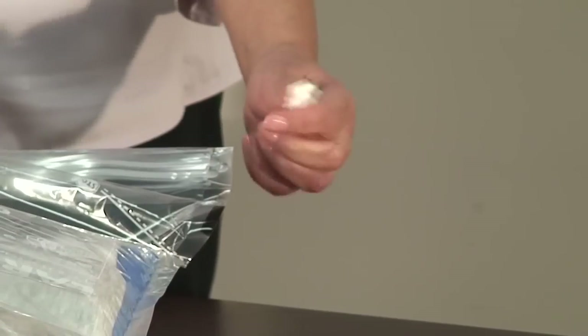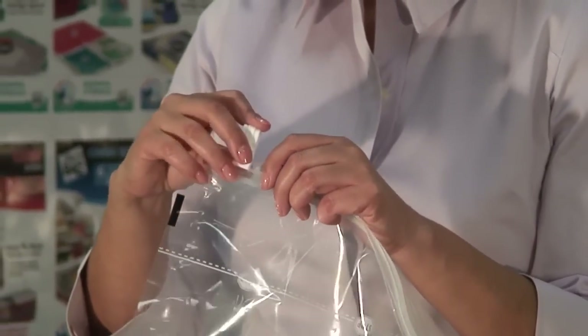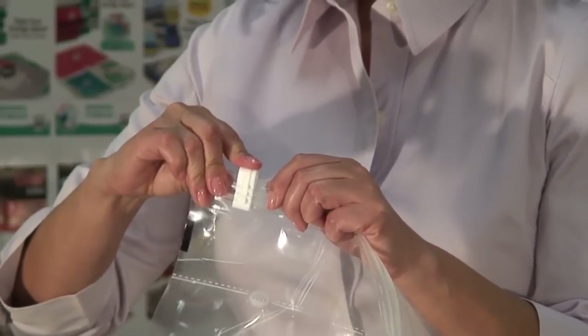If the SureZip slider comes off the zipper, don't worry — it's easy to reinstall. Just press it back into the zipper from the top of the bag.